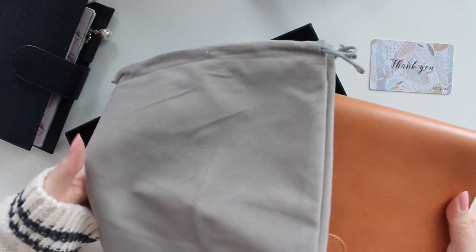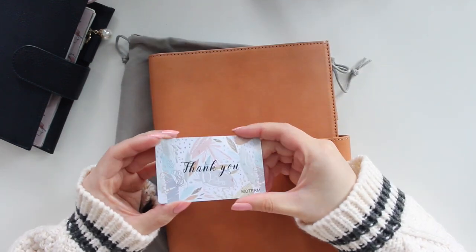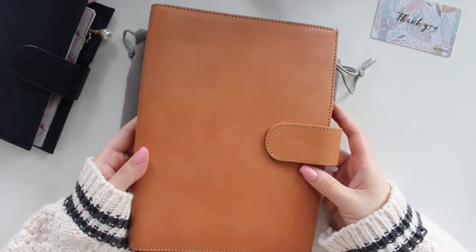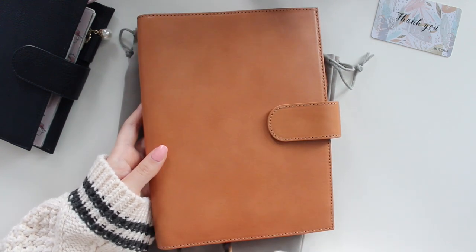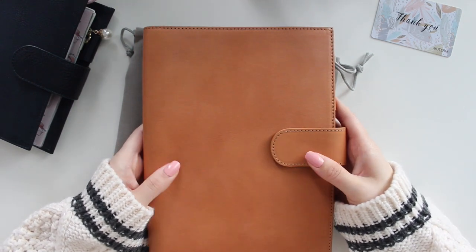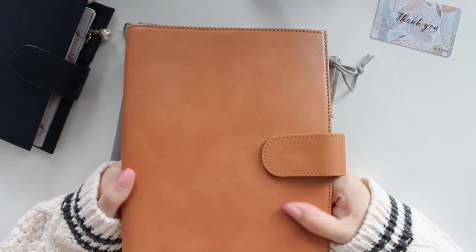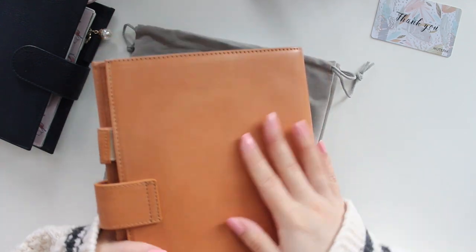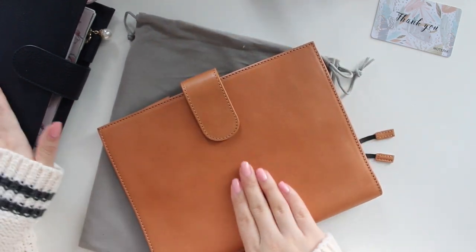It did come in a nice dust bag — I've ordered a few different planners from Moterm before and they always come with a dust bag, which is nice. It also came with a little credit card thank-you card. Look at this gorgeous cover. This is the apricot cover, the lightest shade they offer, and look at how gorgeous and smooth this is. I was crossing my fingers I'd get one of the smooth textures. This one is just so gorgeous and extremely soft.